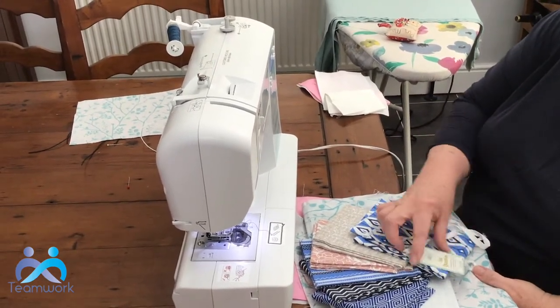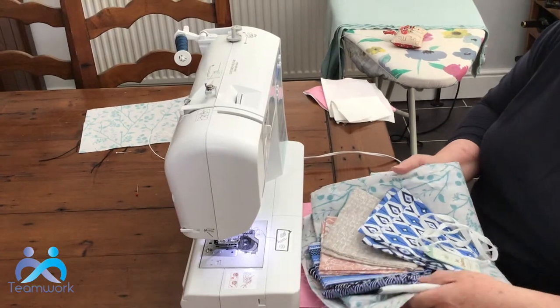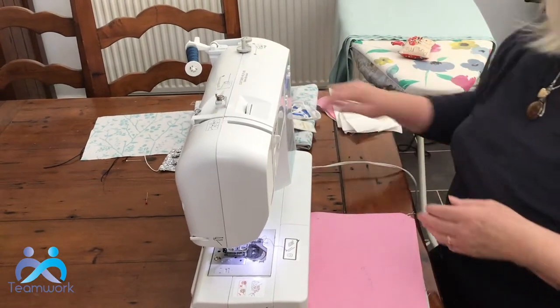They're lovely Fat Quarter quilting cottons — and maybe I'll explain about that name another time. But they're really nice quality cottons and ideal for making one of these masks.